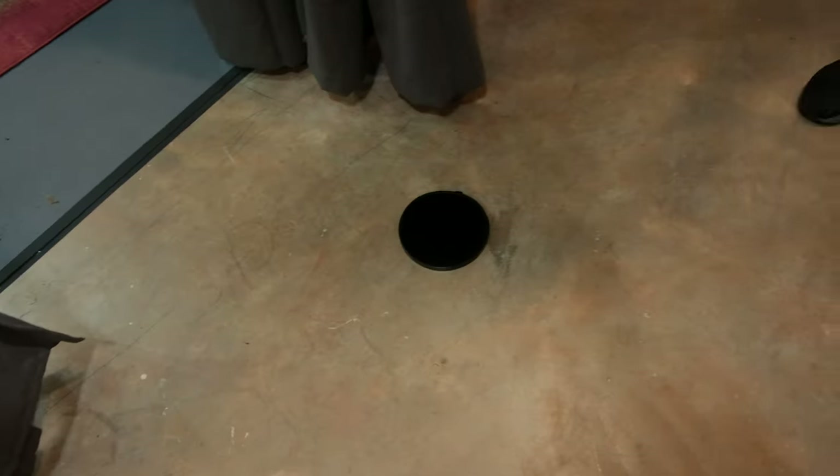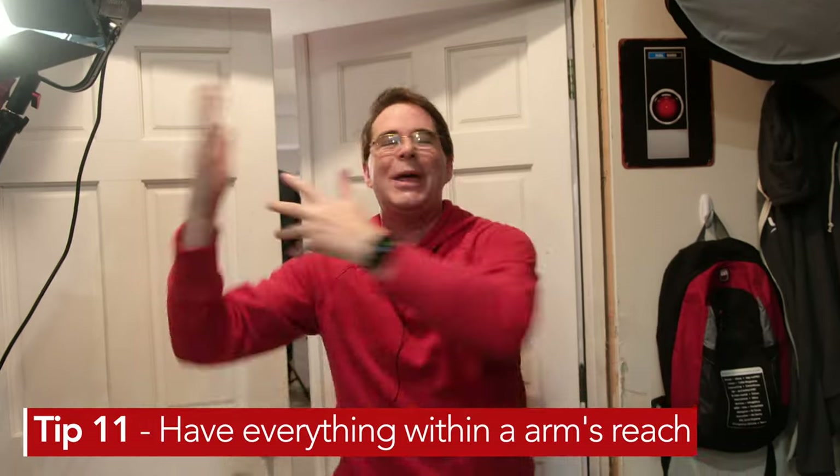If I need more diffused light, I can grab this right here. The key is to have everything within arm's reach.